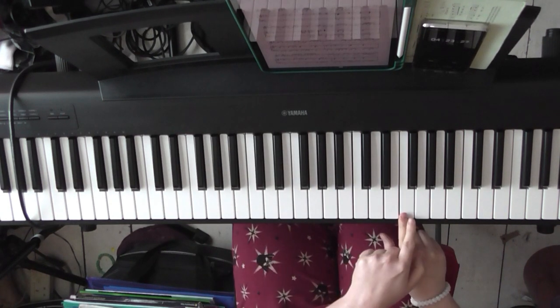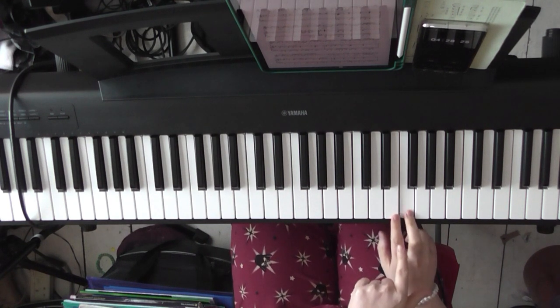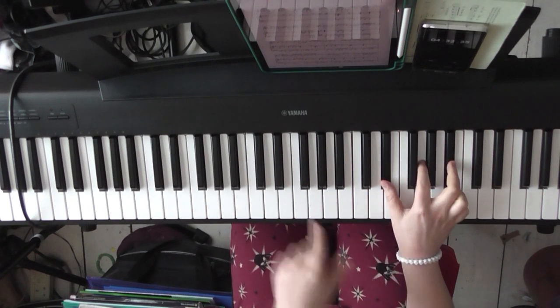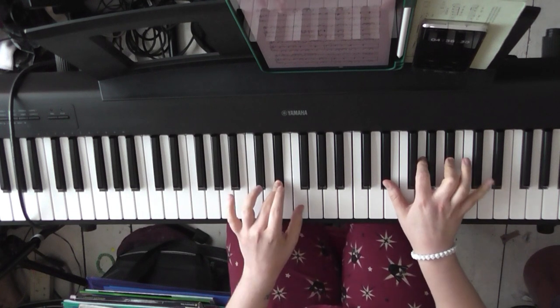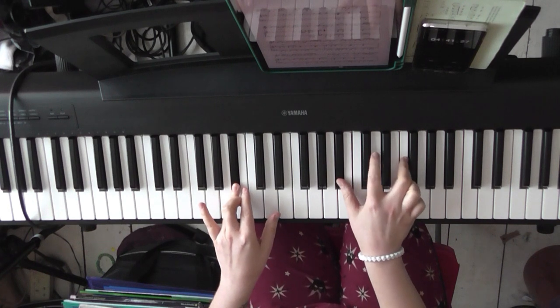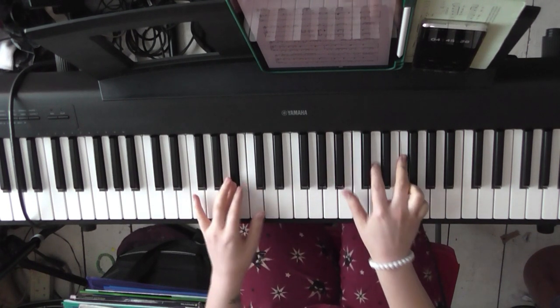Then you come back to an F on its own. Deep breath. Then F and an E — 'take it on the chin.' Then E flat, G, and B flat — 'but don't forget.' I'd hold that for four beats just to build up the tension.